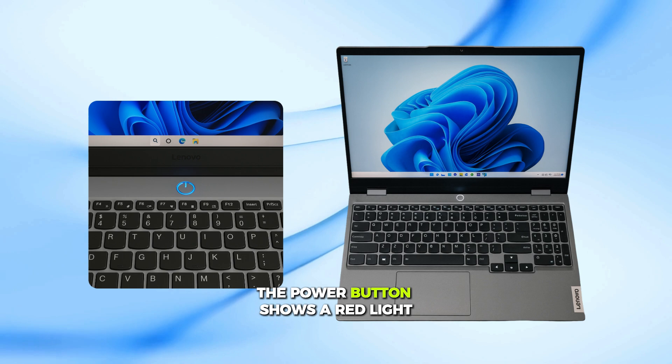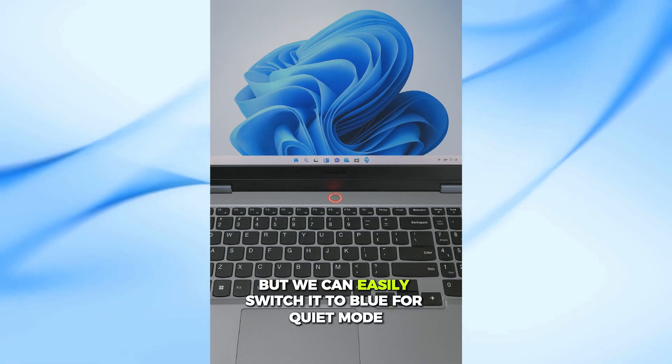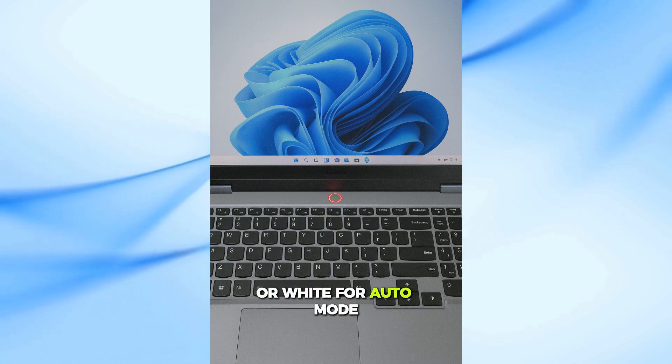As you can see right now, the power button shows a red light, which means it's in performance mode. But we can easily switch it to blue for quiet mode, or white for auto mode.